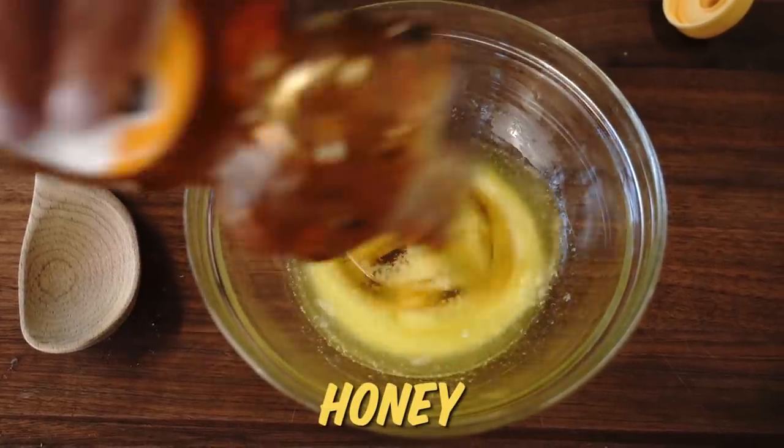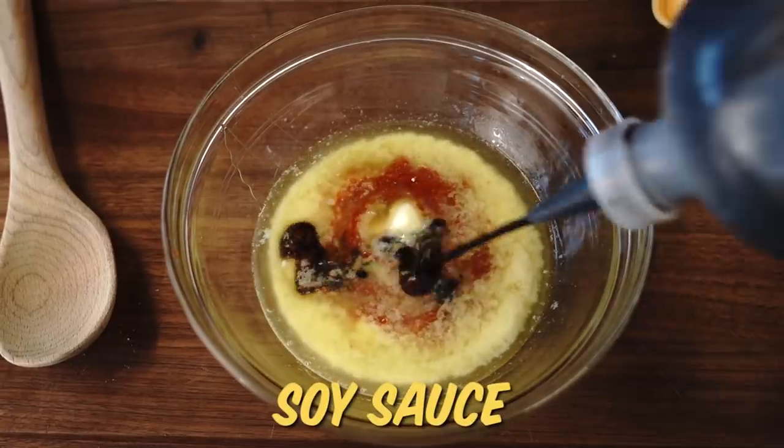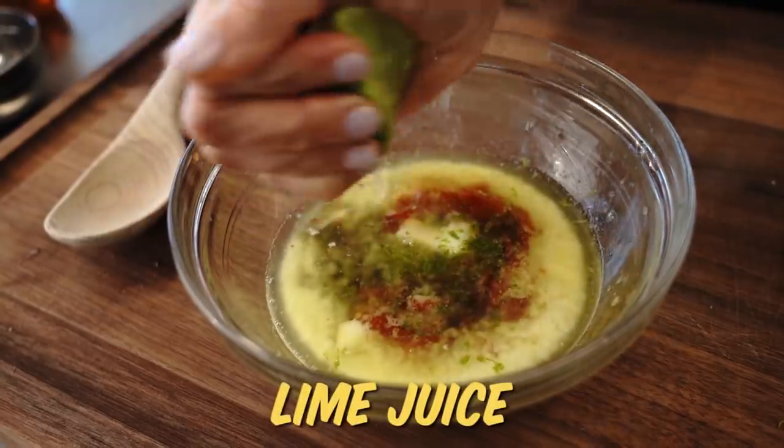To the melted butter, I'll add some honey, some sriracha, a little soy sauce, and some lime juice and lime zest.